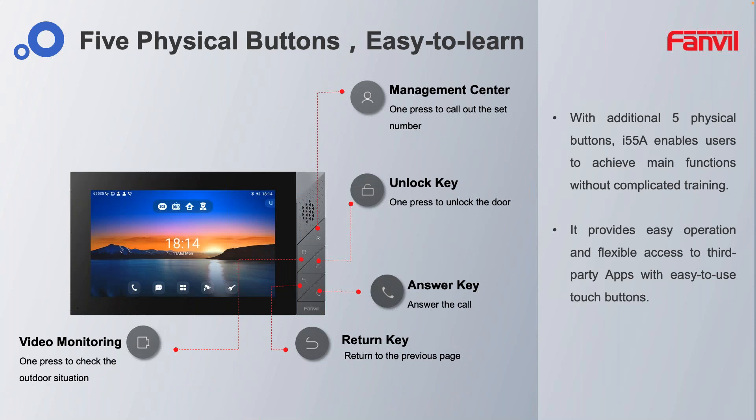This mirrors the 57 on the I-55, but instead of having the color touchscreen, you're also coupled with physical keys, which some people find far more desirable than having a touchscreen.